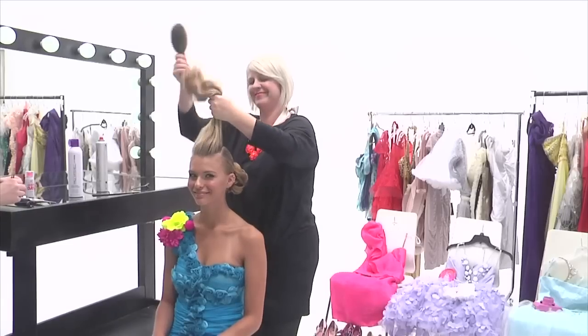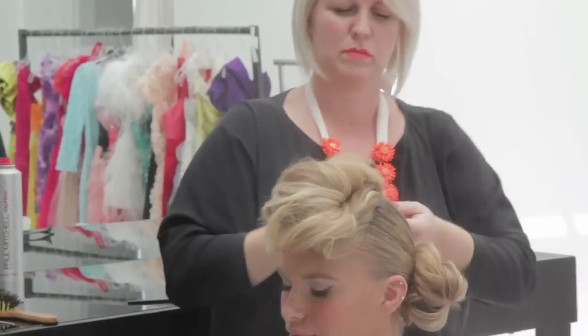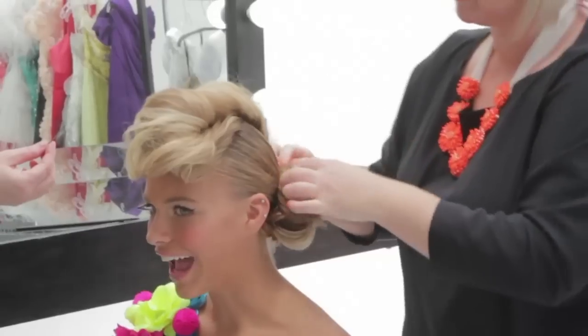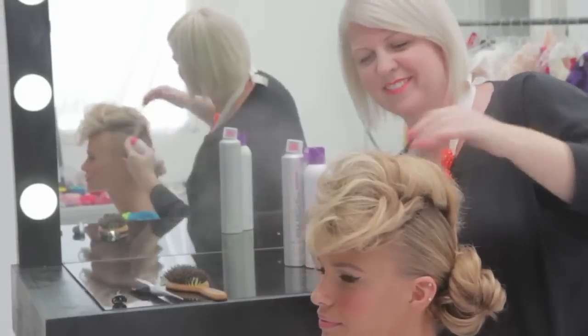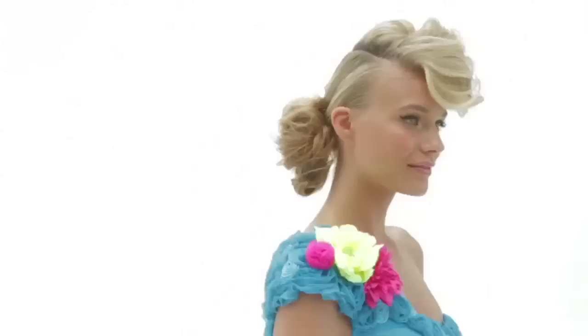To create a faux bang, begin by backcombing the top triangle section of hair. Pull forward and twist. Secure with bobby pins by anchoring it to the chignon. Help keep her faux bangs a secret by sending her home with a purse-sized can of Super Clean Extra to slip right into her purse.